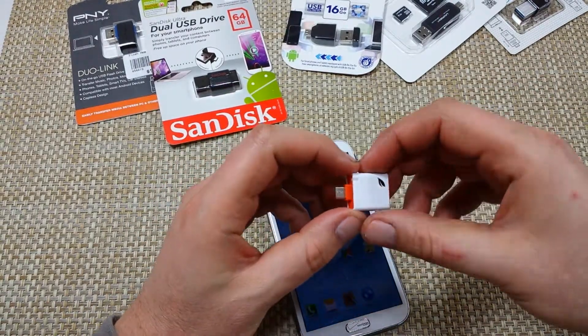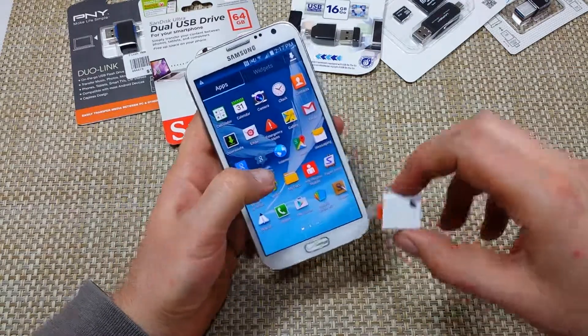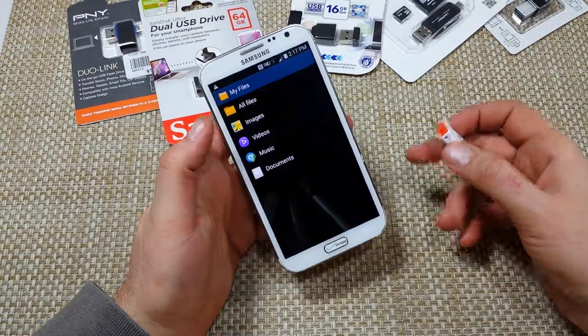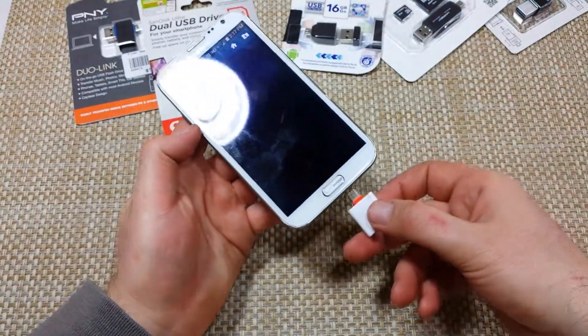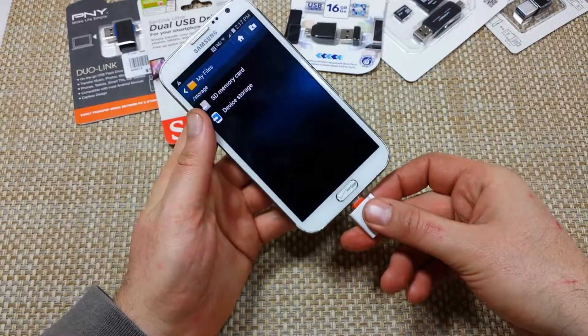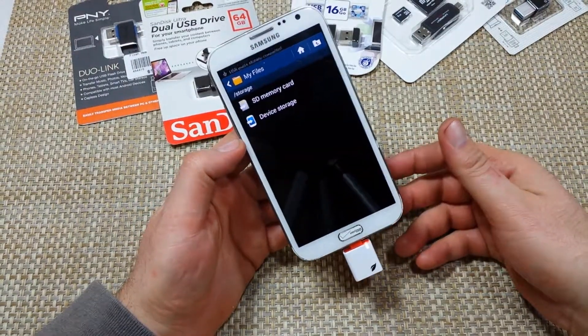This is actually made by LEAF. Right here under My Files, I've got a memory card in the phone, so it's reading the SD memory card and the device storage. I'm going to plug this into the charging port, and it's going to start reading — USB connector connected.